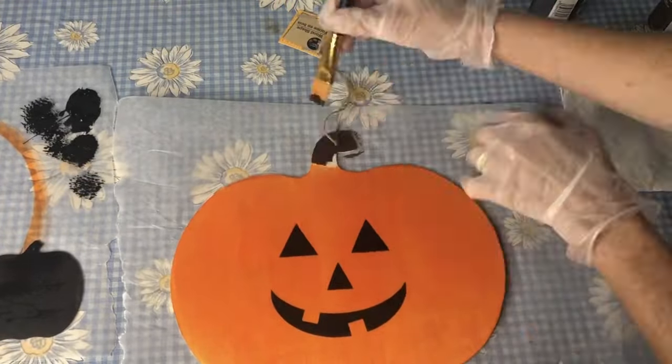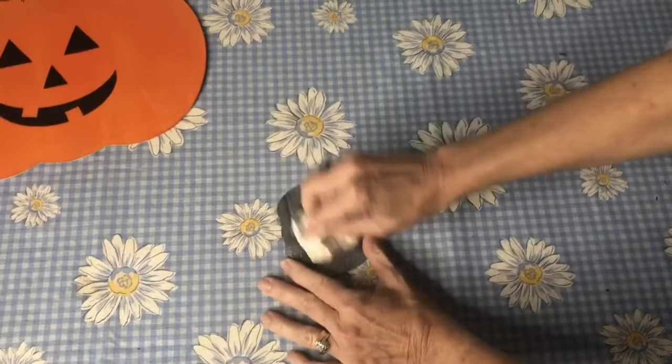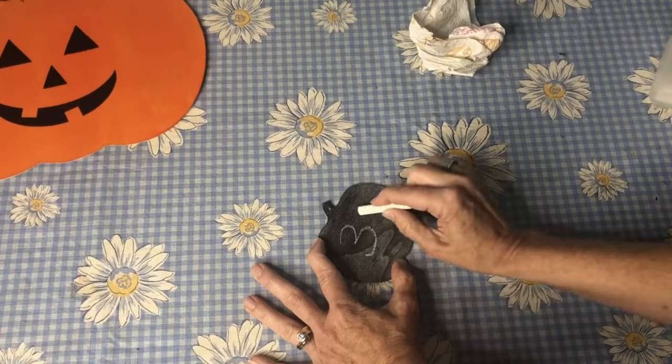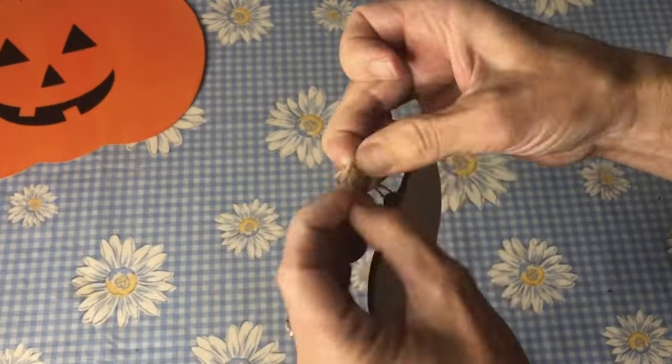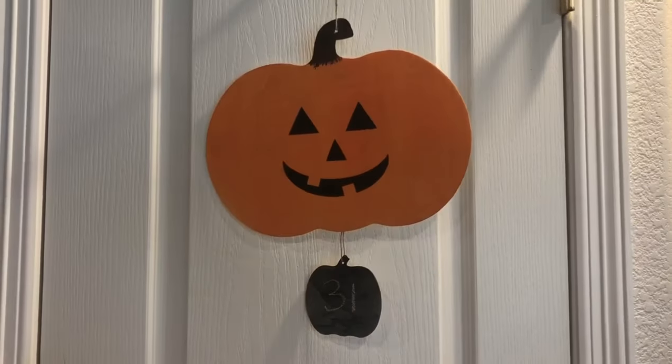I painted the stem with Apple Barrel burnt umber paint. I seasoned the chalkboard paint so I'd be able to use it as a chalkboard and I wrote the number 31 on it. I hot glued the twine from the little pumpkin to the big pumpkin and made myself a Halloween countdown calendar.